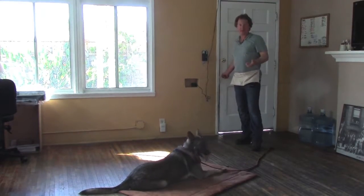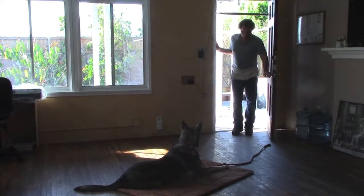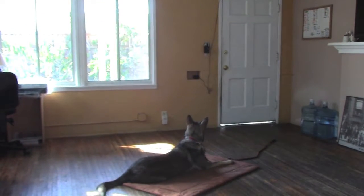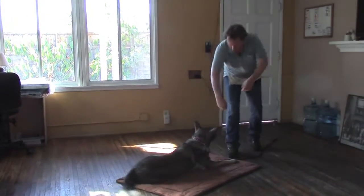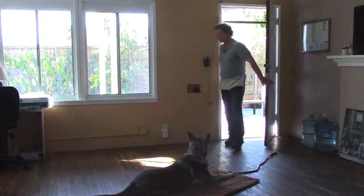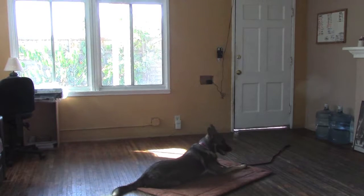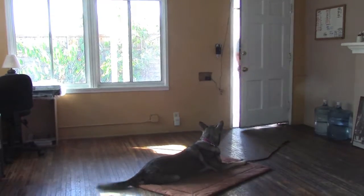Now I'm going to go outside — this is difficult for most dogs to do. I'm going to say down first, then just walk past the window, bang on the windows, come back in. Give her a reward, calmly as usual. Now I'm going to go do some other things: go outside, mess with the mail slot, knock on the door, ring the doorbell. Good.